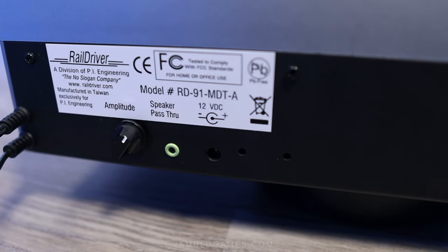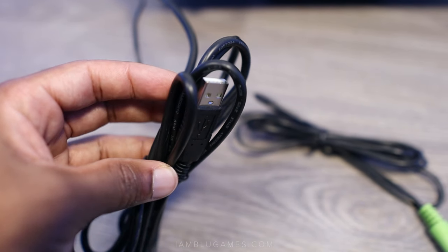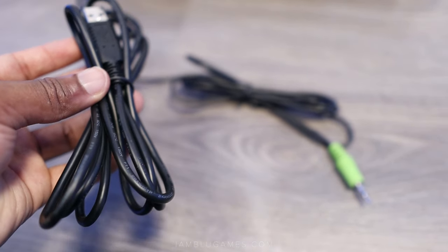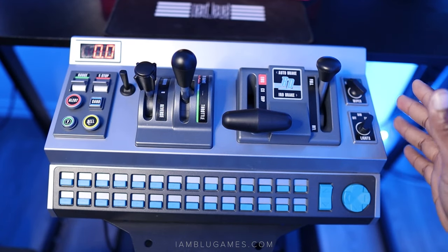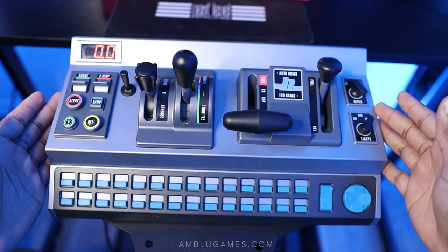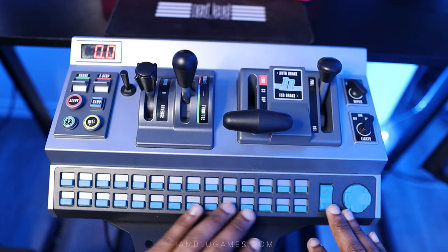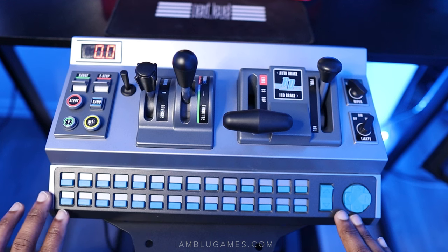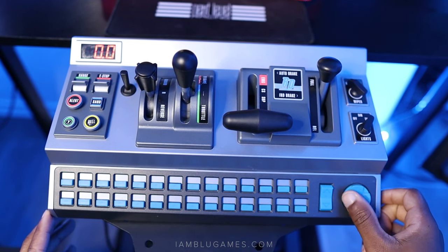There's a built-in subwoofer but I've literally never used it, so the audio cable is just always in the way. If you're not using the built-in speaker, you don't need the power cable — the USB is all you need. The Rail Driver is fully made of plastic and just a little bit shorter in length than a keyboard; it's actually smaller than I expected, but after playing with it I think the size is perfect for a desktop setup.